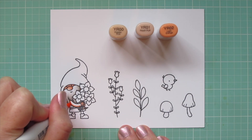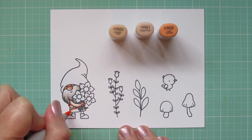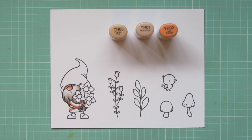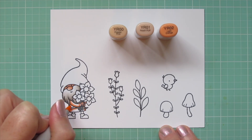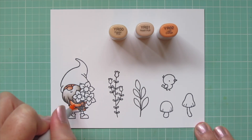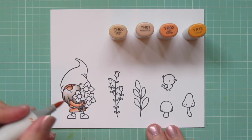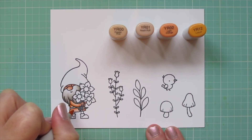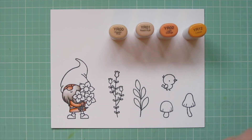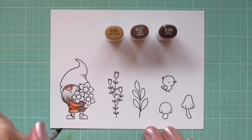For his tunic I wanted kind of a peachy tone, so I'm using YR00, YR01, and YR02, laying in a little shadow with the YR02 first on the underside of his arm and especially under his belt where the fabric is gathered, then blending that out with the YR01 and filling in the highlight with the YR00. I wanted to dirty that up a bit because he's a hard-working guy, so I added in the YR12 which added just a bit more of a rust tone to the darkest areas, then went over my other colors again.